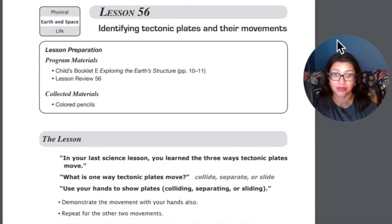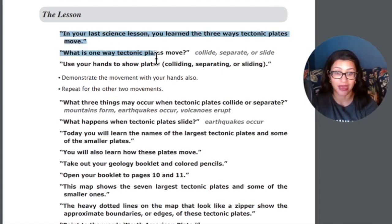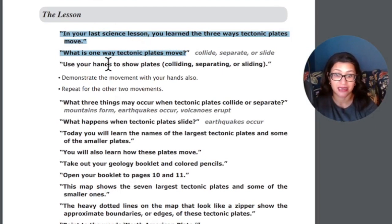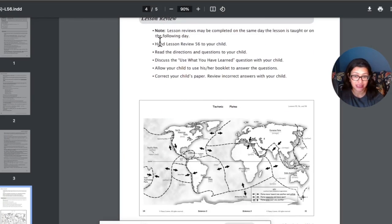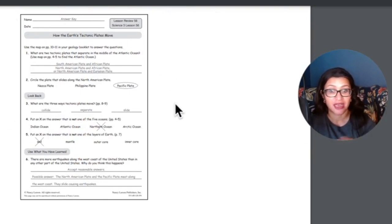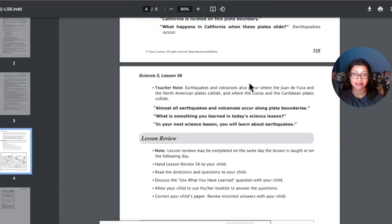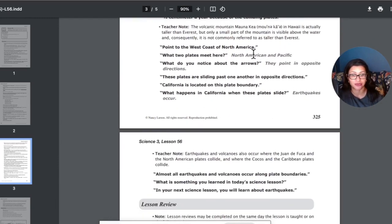The lessons look very much like this throughout the curriculum, even at Level 1. You have a lesson number, the title, the section you're in, it tells you exactly what you need for that lesson, and then everything is scripted. The questions the adult asks are in bold, and then you have the answers right after that. For some things you just have verbal responses, but for other exercises it'll literally tell you to hand the lesson review to your child, read the instructions and questions, discuss a particular question, allow them to use the booklet or not, and then it has a reproduction of their actual workbook page so you have all the answers. The scripted lesson is about three pages, back and forth.